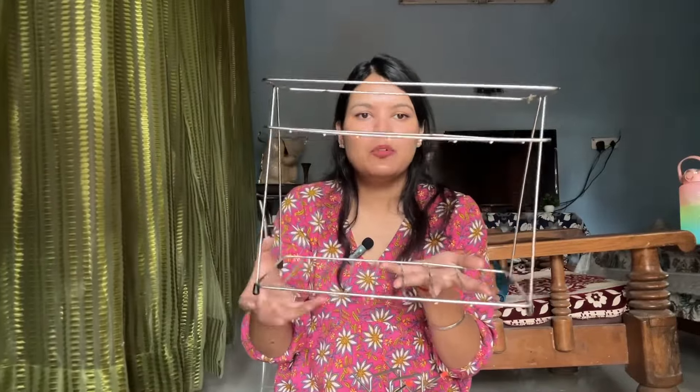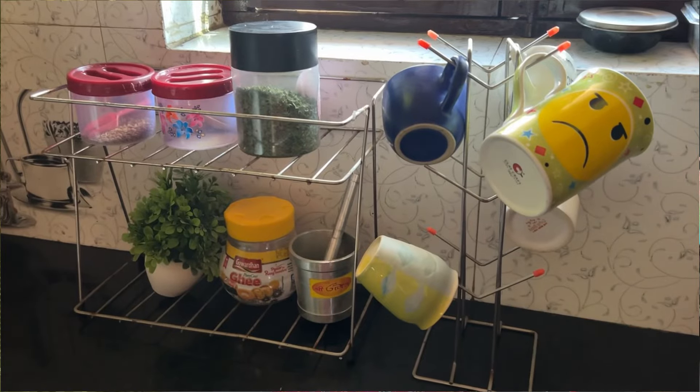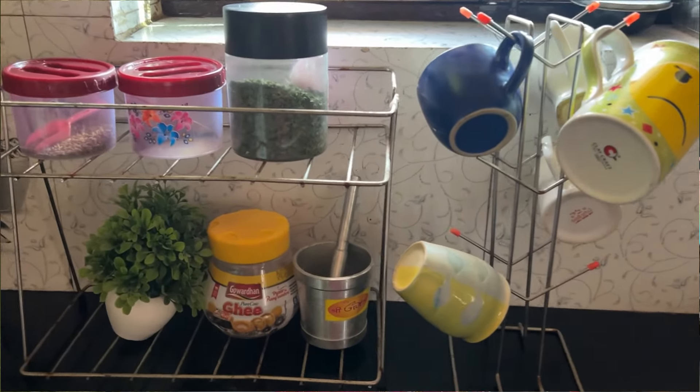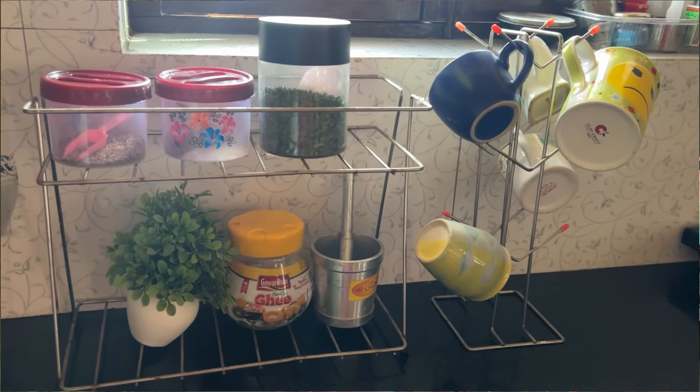Next is the spice rack. We used it too and it is very nice. You can put spices on the top shelf and other stuff below — plates or other kitchen items. It is a great storage solution for the kitchen. These things are very attractive and organized-looking in the kitchen, which is exactly what I wanted.